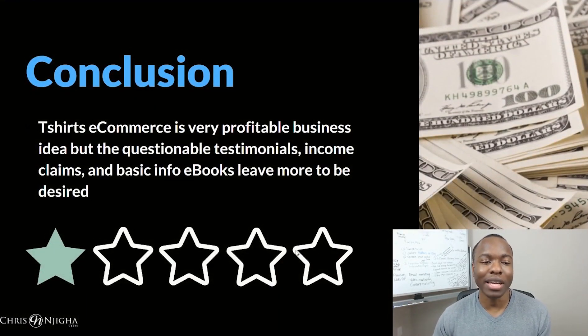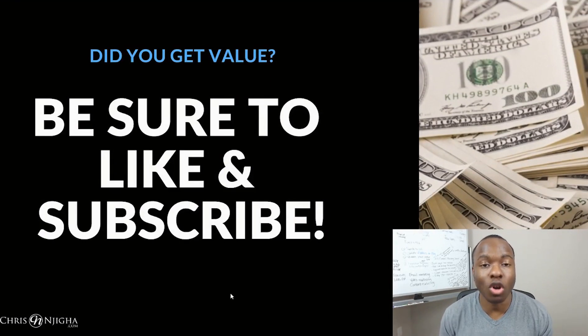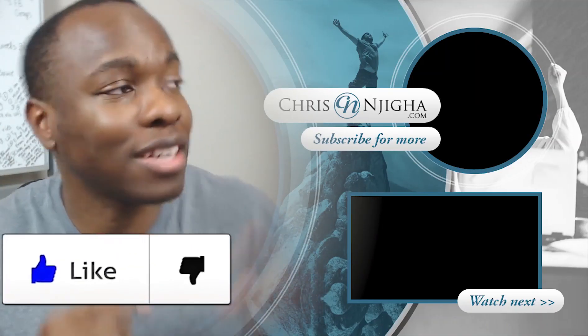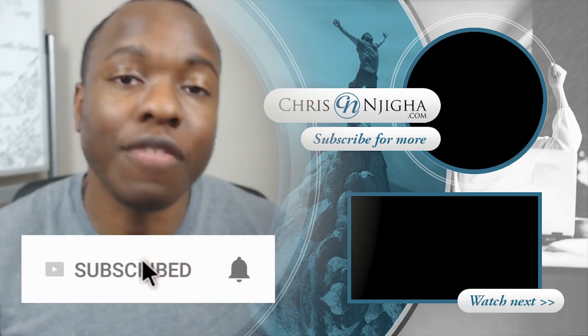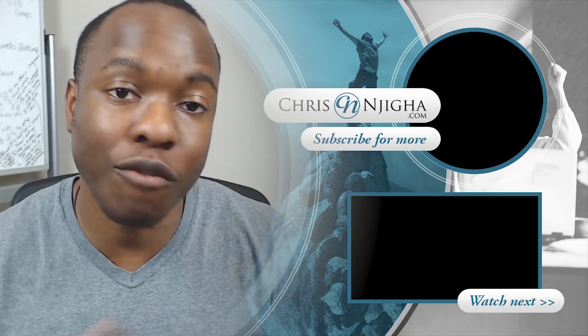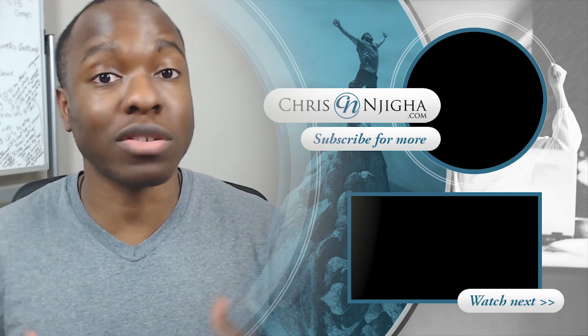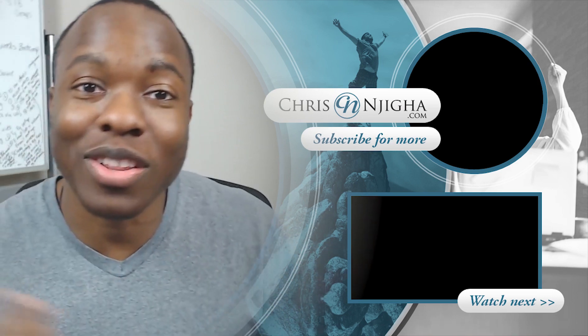My overall impression: I give Spring Profits a one-star rating. T-shirt e-commerce is definitely a profitable business idea, but when you factor in questionable testimonials, unrealistic income claims, and basic ebooks that leave much to be desired, that's a one-star rating. I hope this review helped you decide whether to invest in this. If you want to create a t-shirt business online and found this helpful, hit like and consider subscribing. Check the link in the description for my number one recommendation for making money online, and check out more videos on this channel.